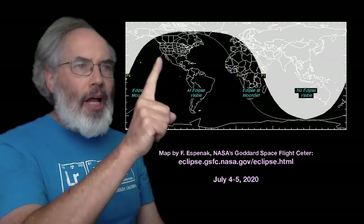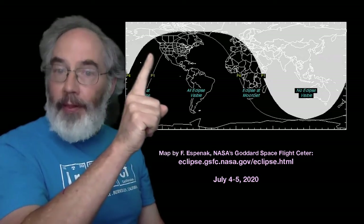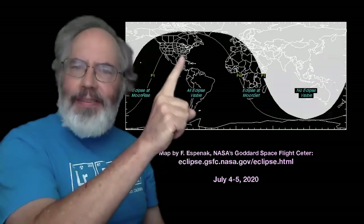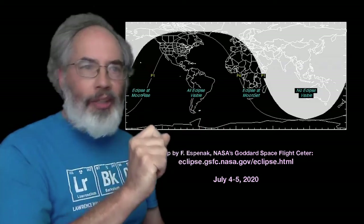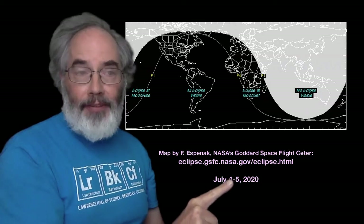If you're in California, the maximum eclipse will happen not too long after the sun goes down. If you're farther east, since the world is round, it's a different time of day for you and you'll see the eclipse later at night. In fact, if you're really far east, it will be past midnight when you see the eclipse, and it won't be the 4th of July — it'll be the 5th of July.